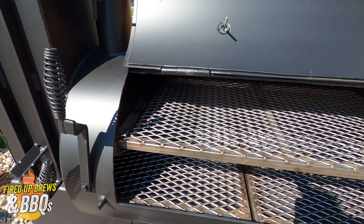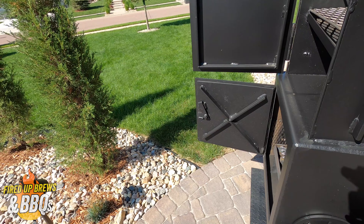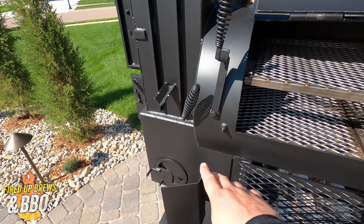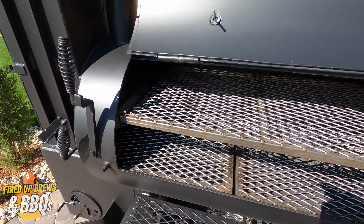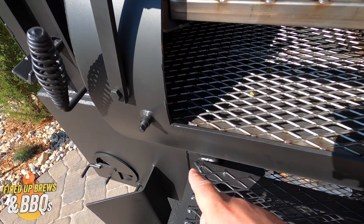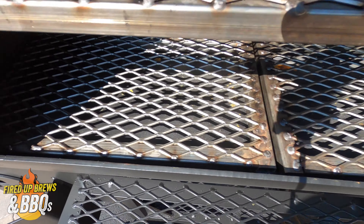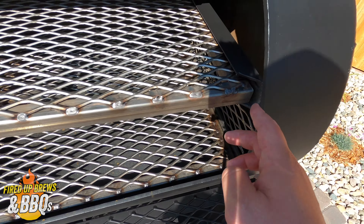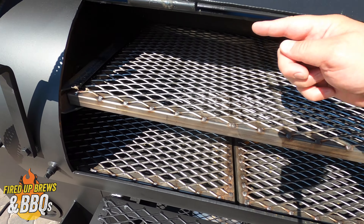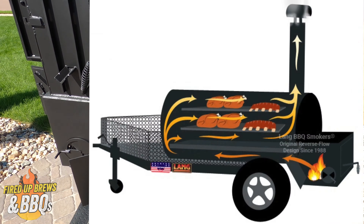This is a reverse flow cooker. Typically you see a firebox on one side and the smokestack on the opposite side, drawing smoke straight through. With a reverse flow, it actually draws from the firebox underneath — you can see this is all blocked off with steel below the grates. It comes around the backside and circulates the heat and smoke around, then comes out your smokestack. It's a really good design.